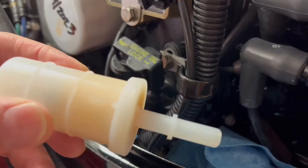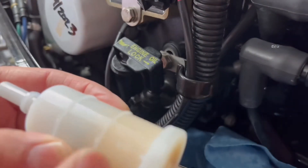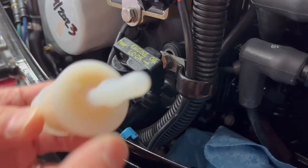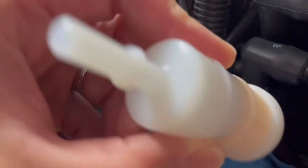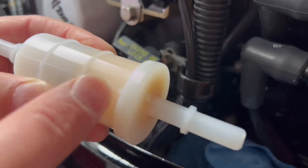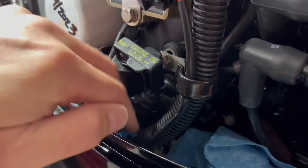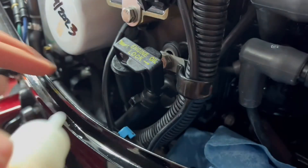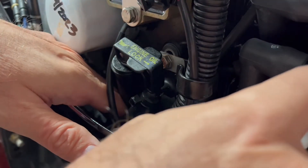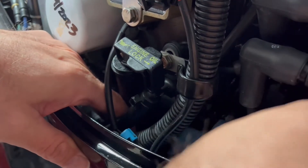Now we're going to install the new filter. You want the arrow to go toward the back of the motor — where the dots are is toward the back and the flush portion is toward the front. So the filter itself is facing the back of the motor. We'll go ahead and attach to the first section — you heard it clip in.